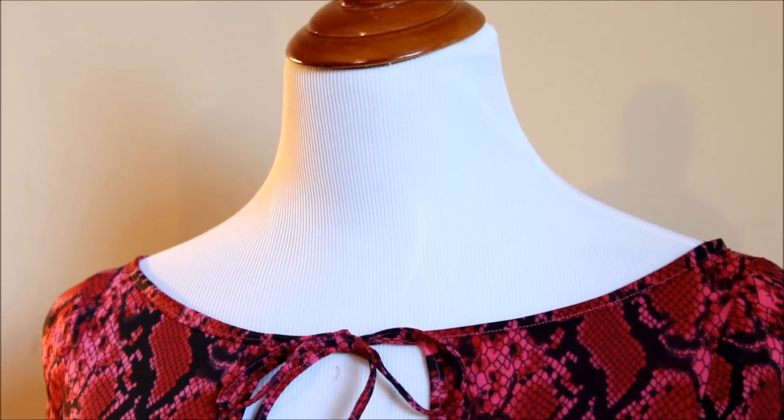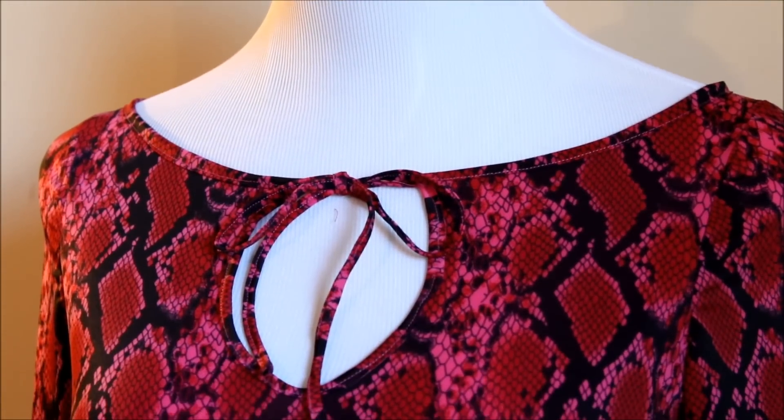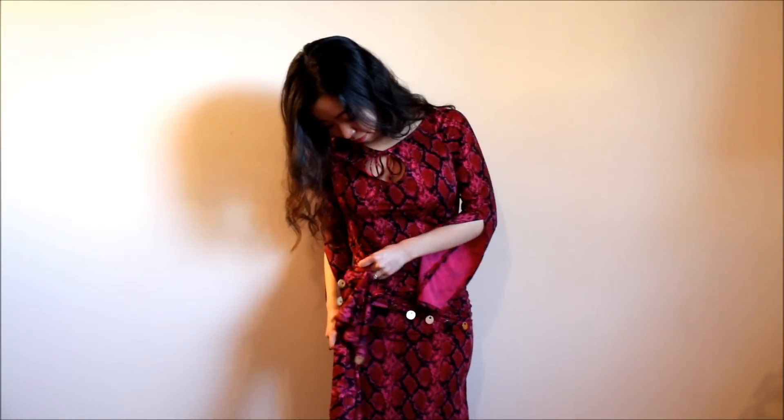Hi everyone! Happy New Year! It's Mao from Sparkly Belly. I wanted to start the new year with a DIY project that has been requested by many dancers — and that's the Balladie Dress.